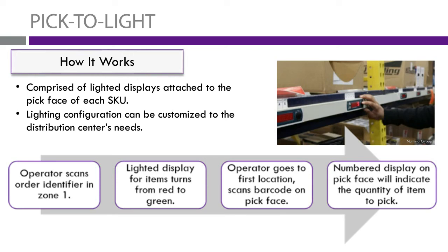An example of this kind of system is a pixel light operation, which has two different colored lights and a barcode. All lights in a row are shown as red. Once the operator scans the order identifier in a zone, the light display for that item turns from red to green, showing the operator where they need to go. They then scan the barcode on the pick face, and it tells them how many of that item they need. You can see in the picture the number displayed right below the product showing how many items the picker needs to pick.